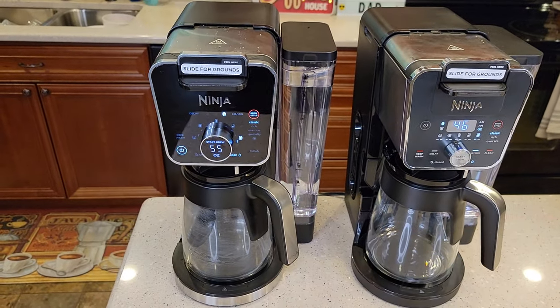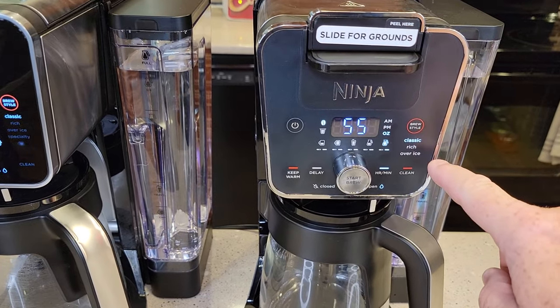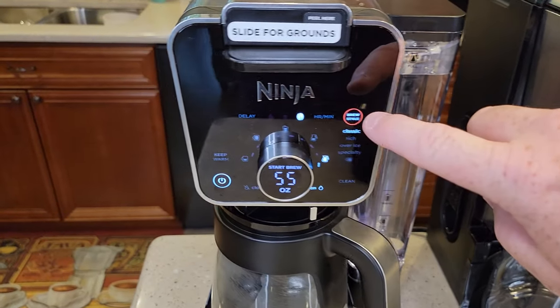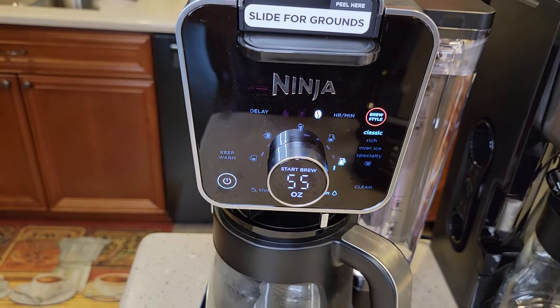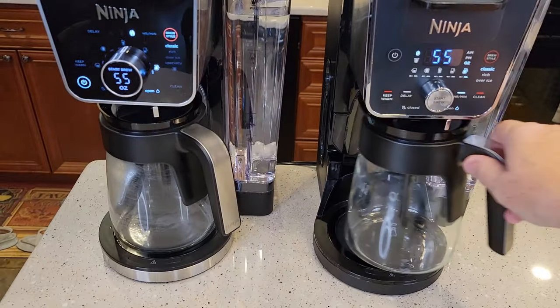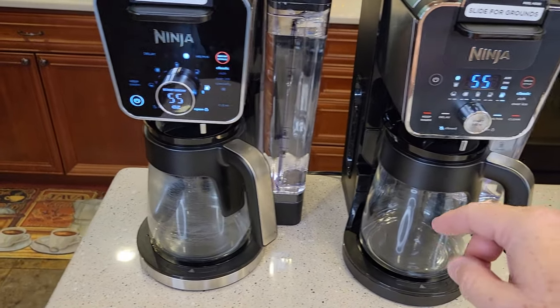They both do Delay Brew. They both do Classic, Rich, and Over Ice. This one does Classic, Rich, Over Ice, and it has an extra specialty brew. They both have a warming plate, and you can adjust the warming plate time from zero to four hours.